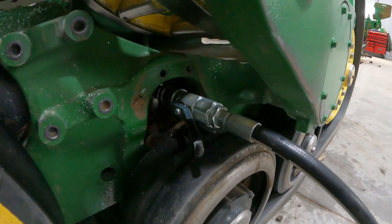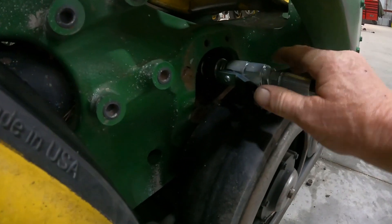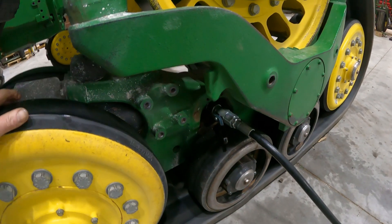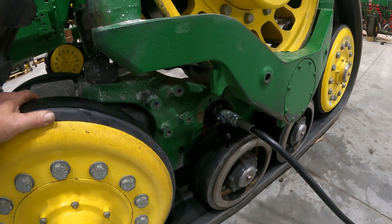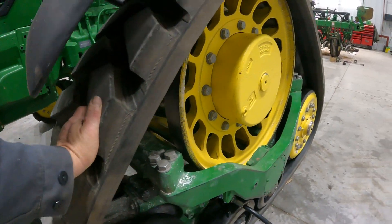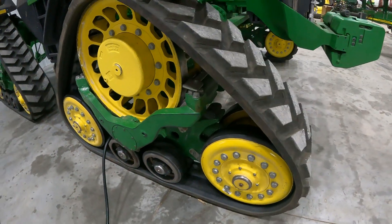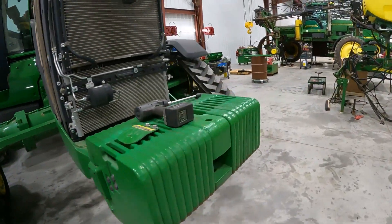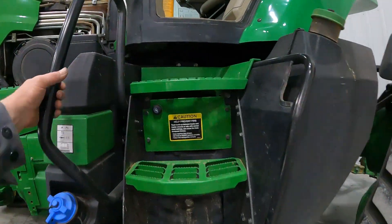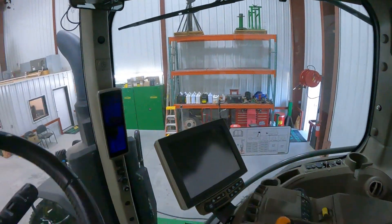I've got my valve open, I've got my coupler hooked up. We're going to start the tractor and activate that number five selective control valve to pressure up this track. You can see my track is loose here. You'll want to set your hydraulic flow at about five.